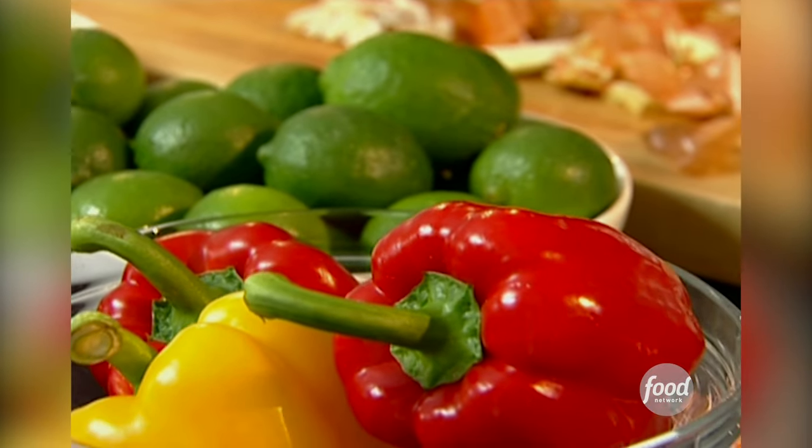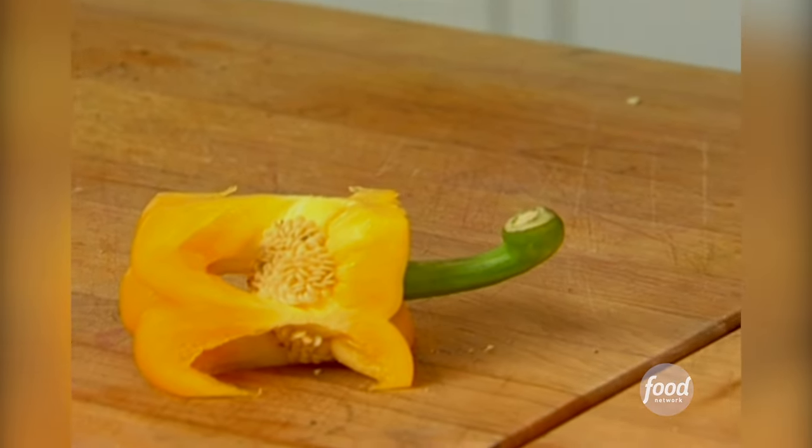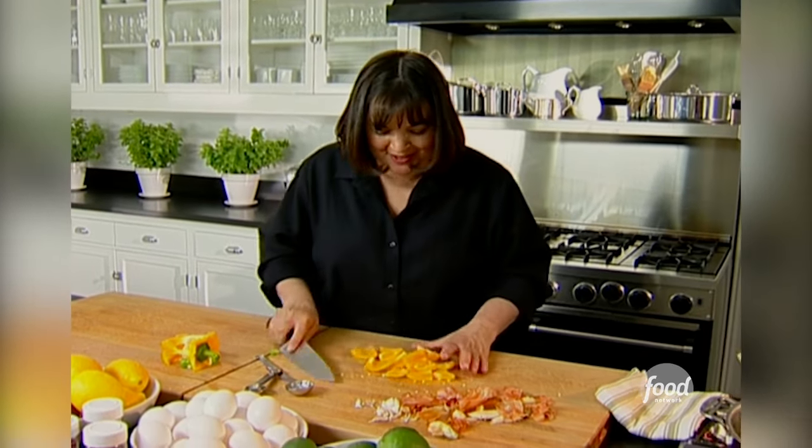And two yellow peppers and two red peppers. This is a really quick way to cut peppers — just straight down. And then what's left over you can use for snacking. I'm just going to do big chunks. I think chili should be big chunks of good stuff.